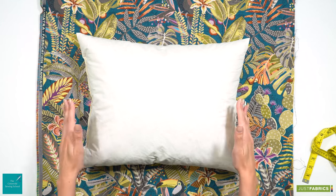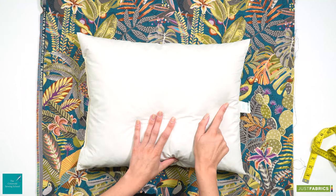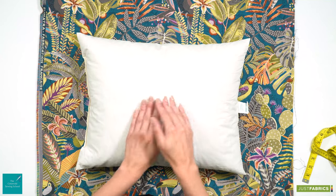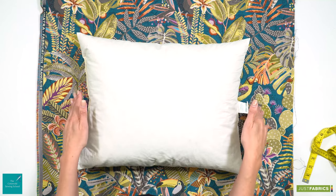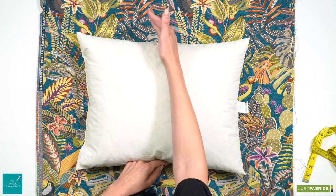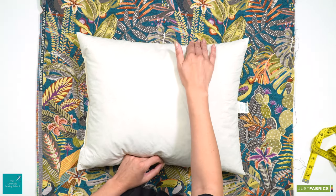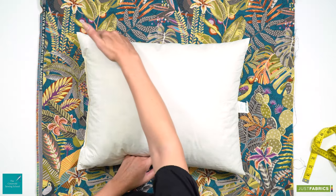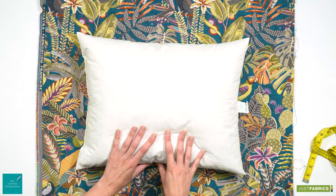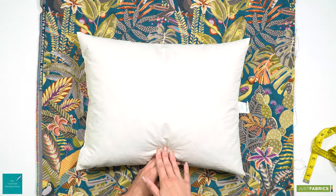So now we just need to recalculate to work out our cut panel size. Our width is 49 centimetres, adding a centimetre and a half to either side means we are cutting to 52 centimetres. We've got 39 centimetres drop, then adding a centimetre and a half onto our top edge and two centimetres onto our bottom edge means we are going to cut our drop to 42 and a half centimetres.